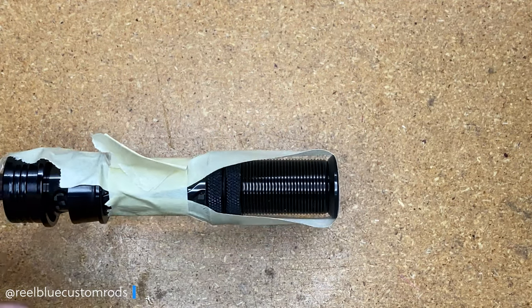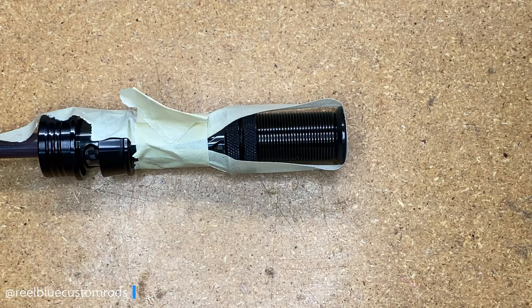I'll make sure I'm aligned again with the parabolic bend on the rod and go ahead and let that cure up. I hope you were able to get something out of this video. Please feel free to share it if you think someone will find value in it, hit the like button, and let me know what you think down in the comments. Make sure you watch the next video. Until next time, guys — take care, bye.